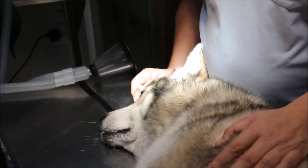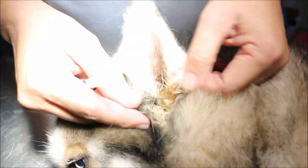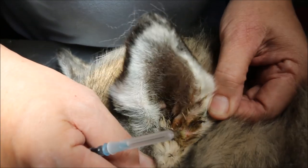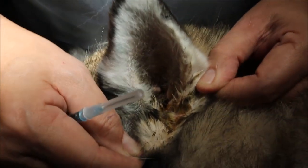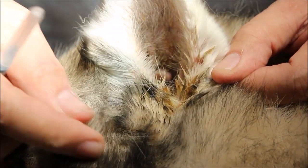This is a case of chronic otitis externa. The treatment of this very badly infected, pus-filled, smelly, and painful ear canal is by ear irrigation.